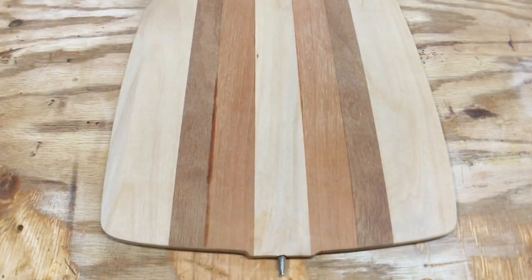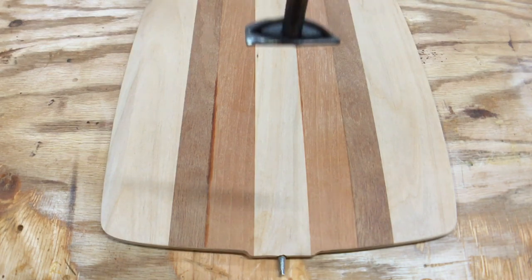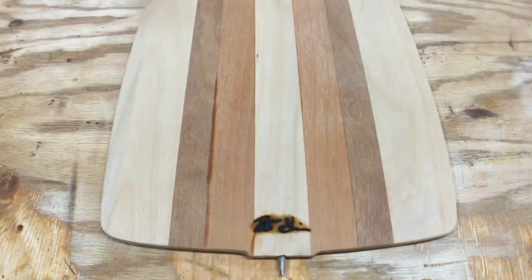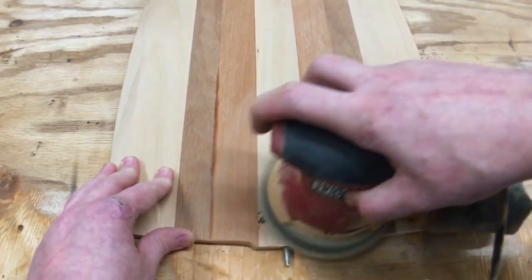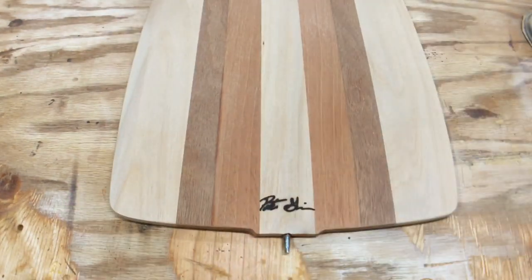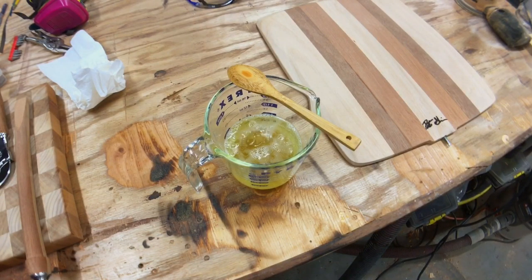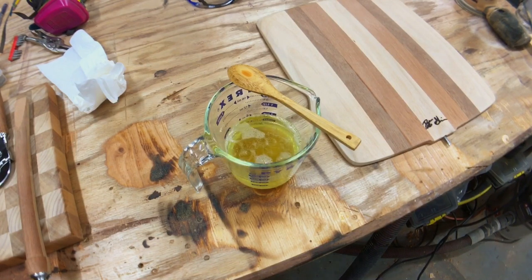We're on the home stretch. It's always important, before you finish your work, you've got to make sure you sign it. Now we can get on with the finishing. This is my own proprietary blend: mineral oil, beeswax, and walnut oil — scorching hot, just took it out of the microwave. I really want to work that in there as soon as it starts to solidify.